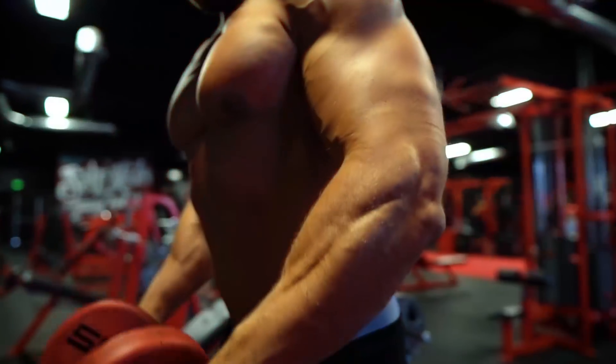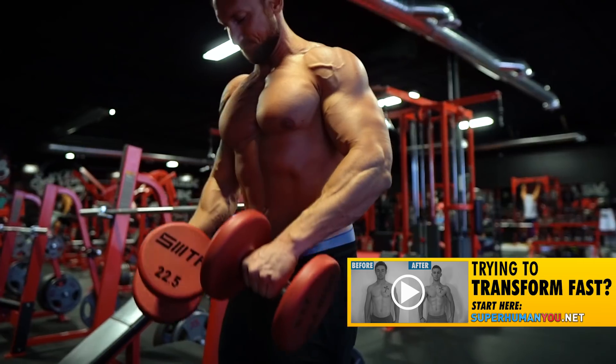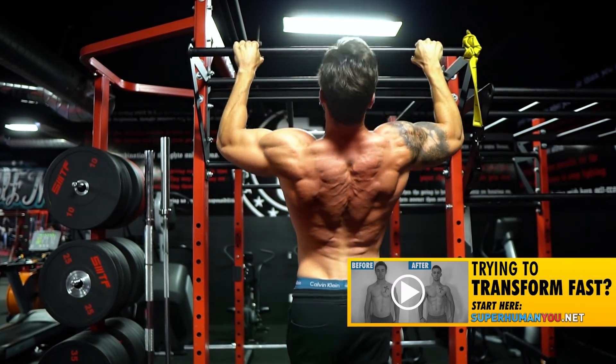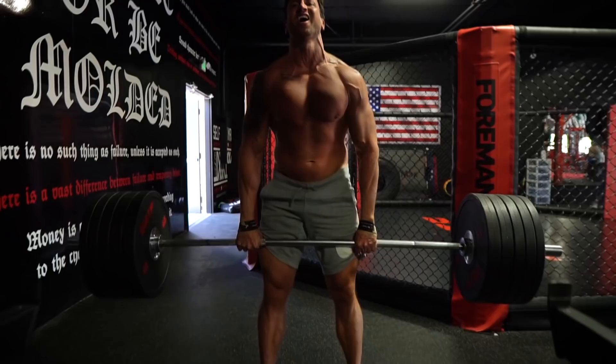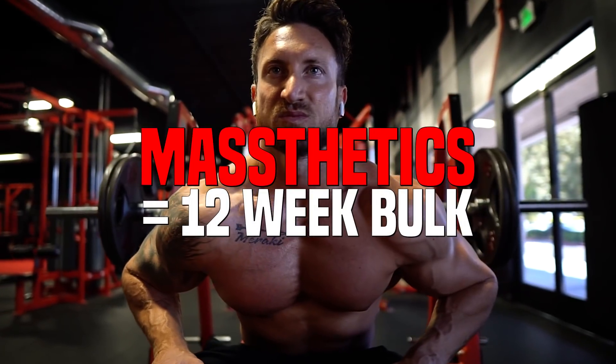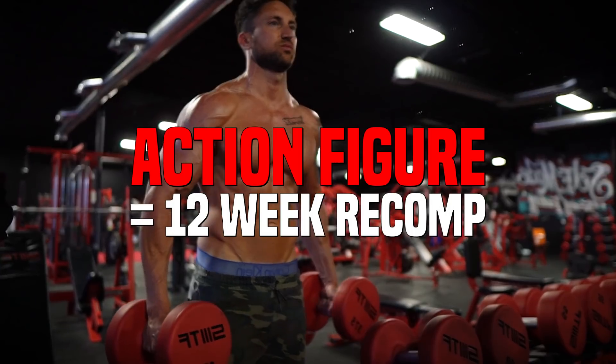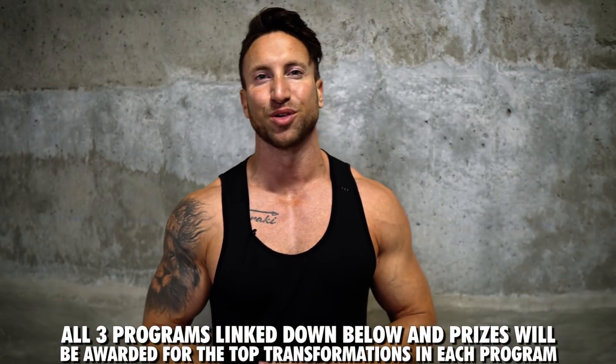Thanks for watching. If you enjoyed today's video, check out the superhuman training programs that just went live on the new website. These programs are designed to get a year's worth of results in 12 weeks using the balloon method, which maximizes the three scientific ways your body builds muscle. The Masthetics program is for bulking, the Master Strider for cutting, and the Action Figure program for body recomposition. Links are in the description below, along with a playlist of all my workouts with Charles Glass.